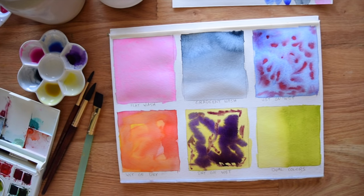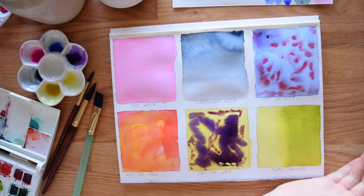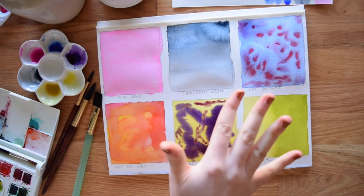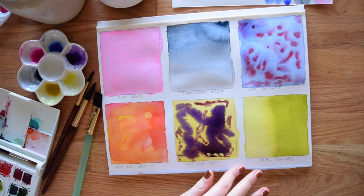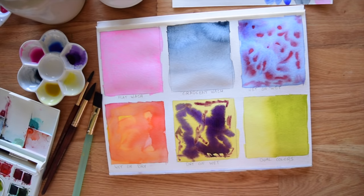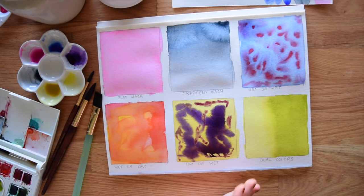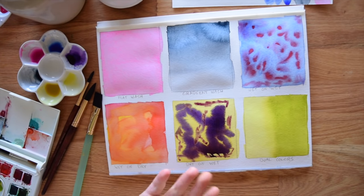Those are all of our washes. Remember that your paper is going to remain slightly bumpy until it dries, so don't remove the paper from your block or remove your masking tape until the paper has flattened out. Thank you so much for watching — I really hope you've enjoyed this series. If this video has been a help to you, please like it and subscribe to our channel for more content like it. Thanks again for watching, bye!